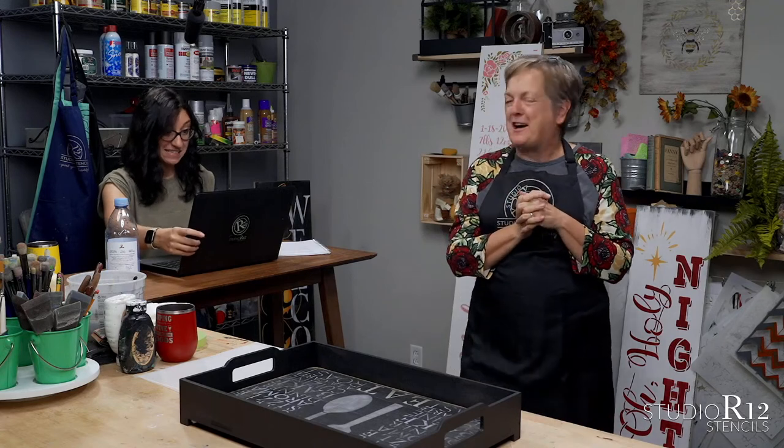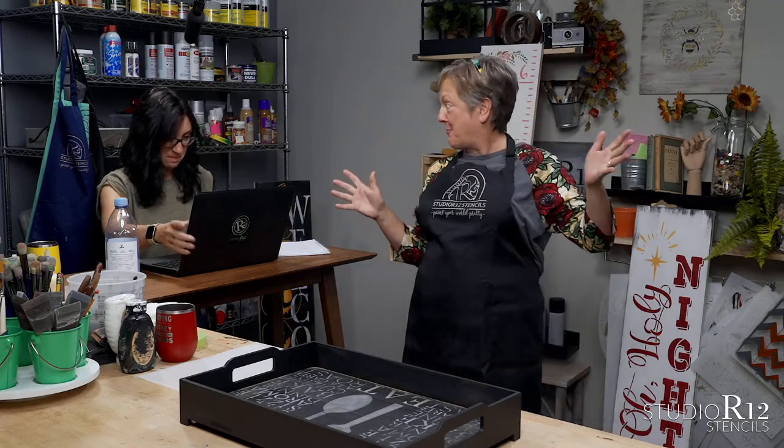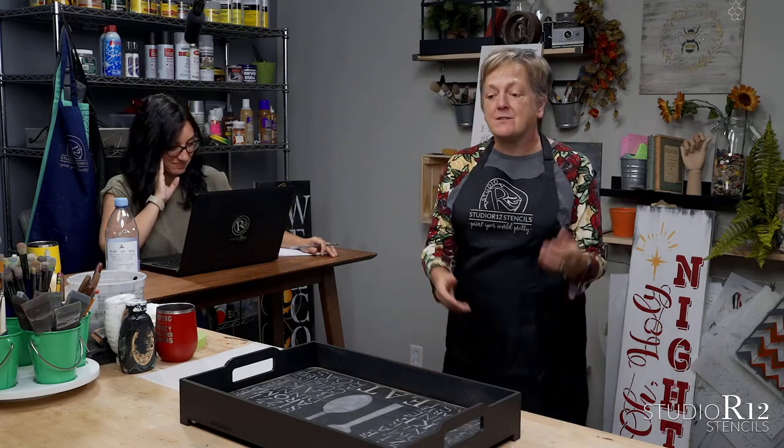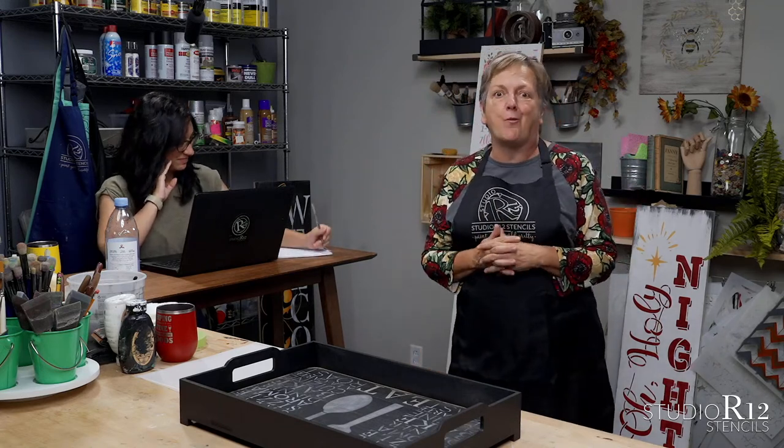We've had lots of rain this week. The garden, however, is growing. I'm Patty. I'm Carrie. And we are Studio R12 Stencils, and we are here to talk to you about DIY.